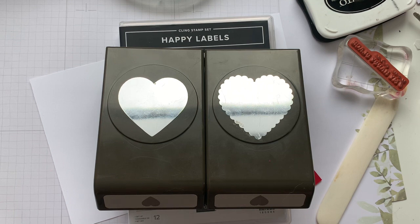The possibilities are endless and you can switch it up by changing the stamp set, the punch, even the paper colors that you're using.